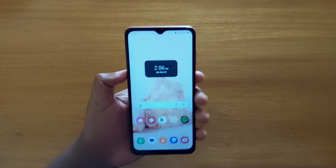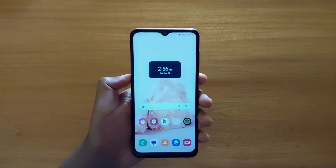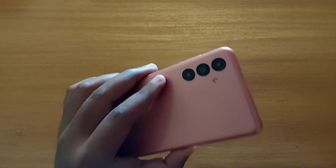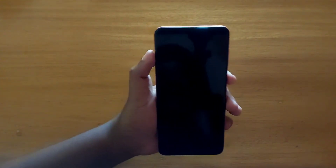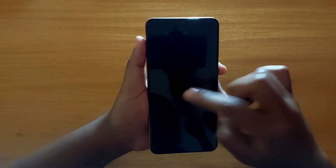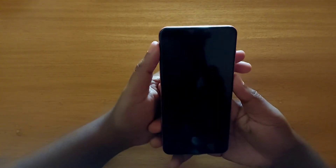Hey, what's up guys, Davis here. Today I'm showing you guys how to enable double tap to wake or lift to wake on this Samsung Galaxy S04 right here. As you can see, when this one is off, I cannot tap the screen to wake it.